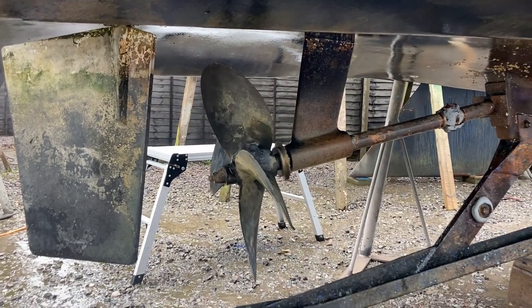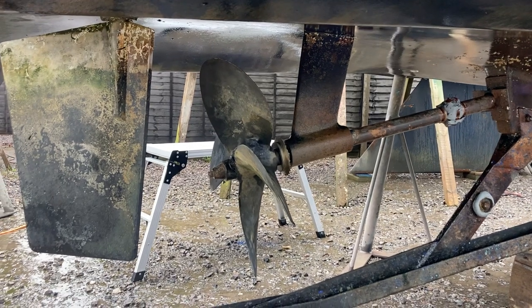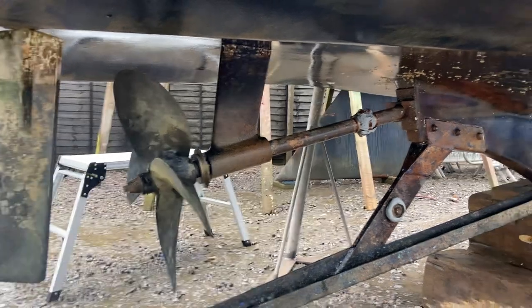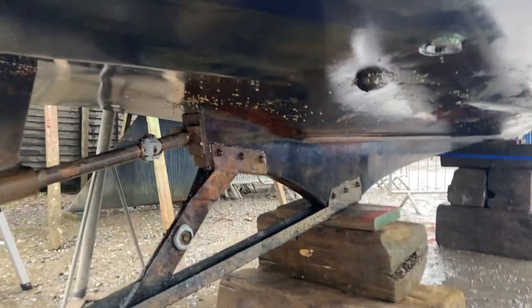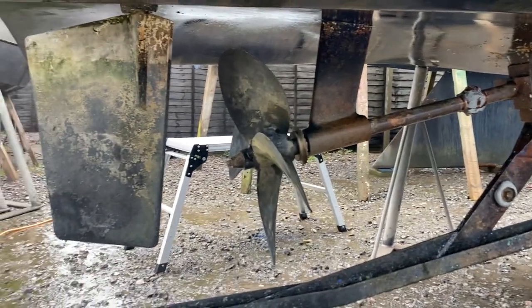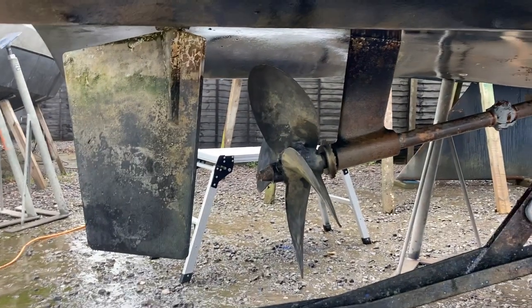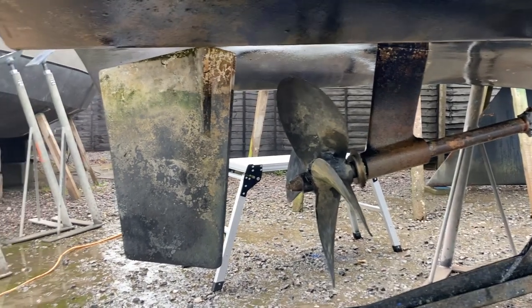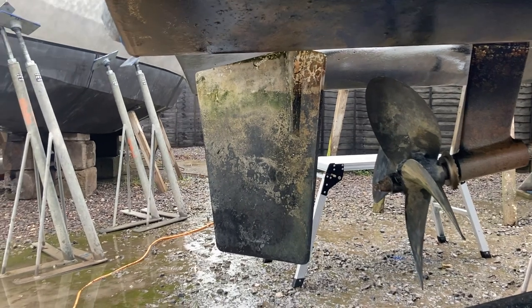Also, we've got to do the cutlass bearing - that's worn as well, and hopefully the shaft will be okay. And clearly there's plenty of work to be done underneath. Give it a light sand, a few anodes, and that'll be that done. So watch the videos, see how it's done. But first job, let's tackle taking the rudder off.